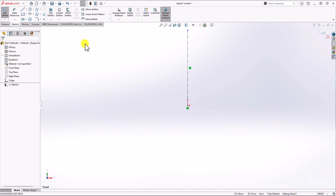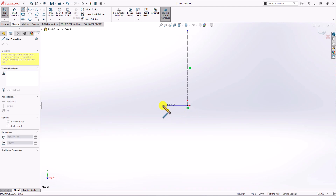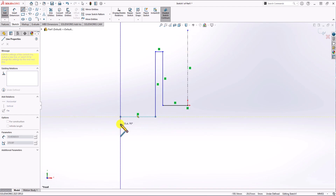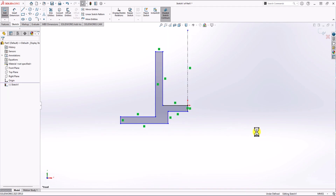Now I want to make a 2D sketch. I click on the line command and start from the origin — go left, up, left, down, left, down, right — tracing out the profile. So this is only half of the geometry, and it's just a 2D rough sketch.